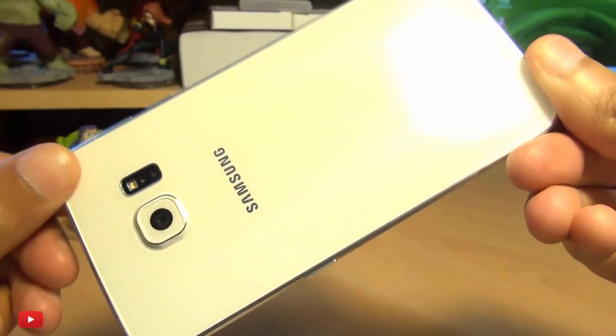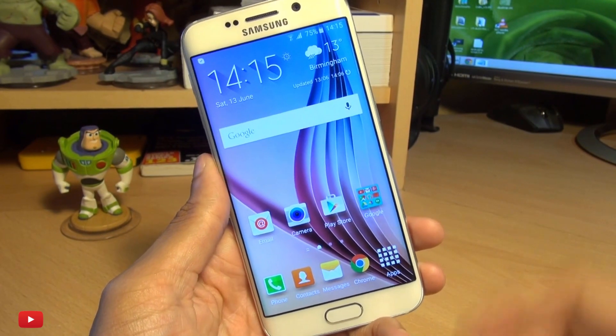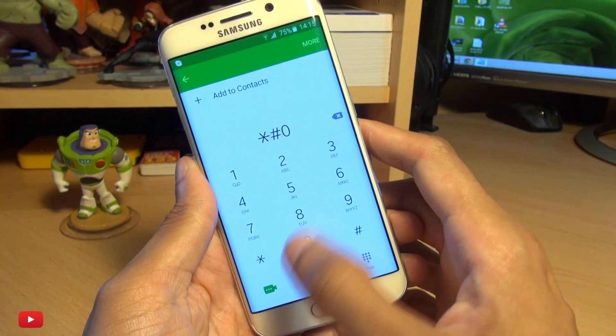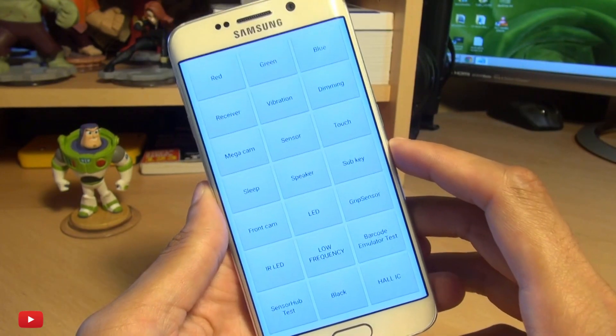Hello, hi guys, it's Enam here with the Samsung Galaxy S6 and we're going to take a look at how you can get into the hidden service menu on this device. Head on over into your dialer and tap star hash zero star hash and it takes you straight to a multi-panel display where you can test various functions of your handset.